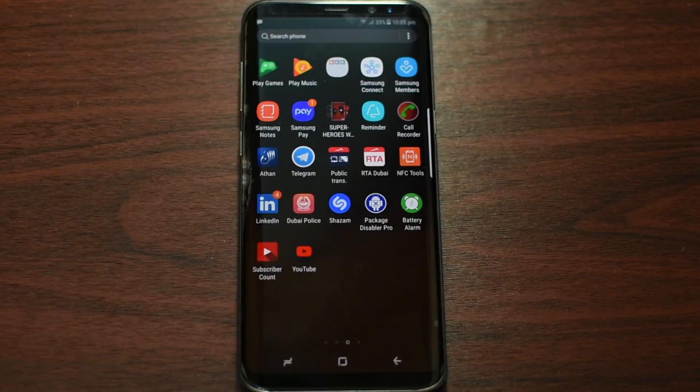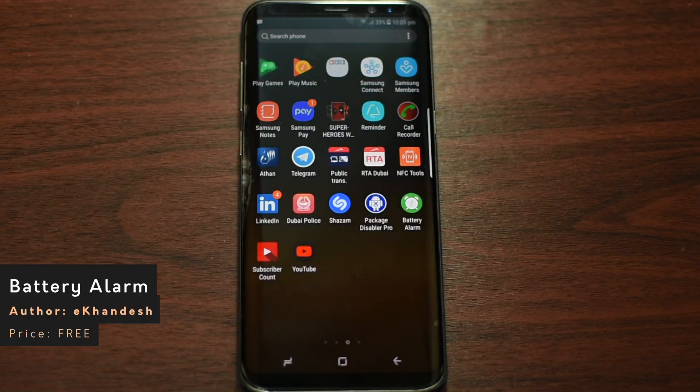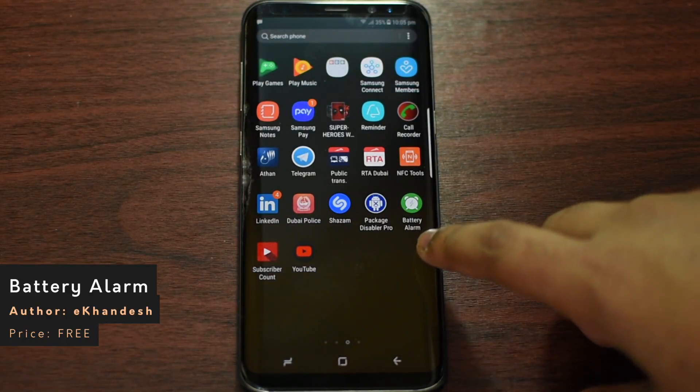Hey guys, this is Ekna Jinwan. Today I want to show you a cool app that I have been trying to upload for just a couple of days now. The app is called Battery Alarm.